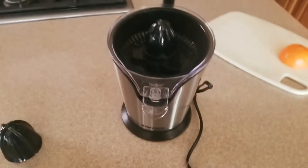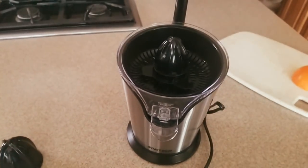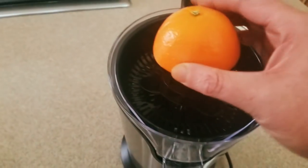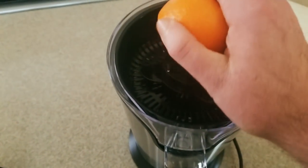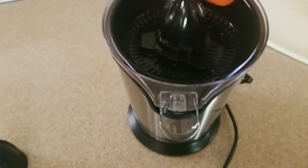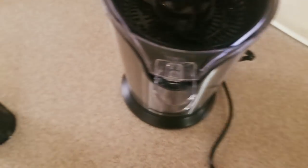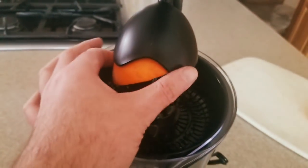We got the Saltech juicer — cut my orange. Oh yeah, nice. So I guess we're just squeezing on here somehow and cover the lid. Hold on...